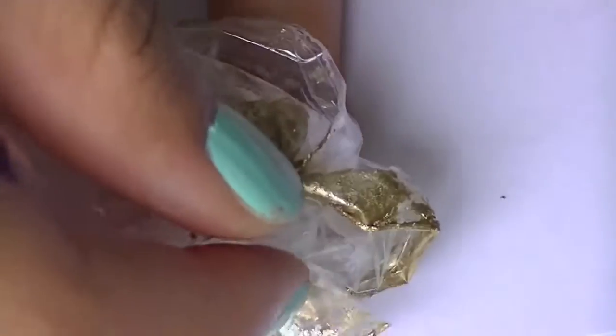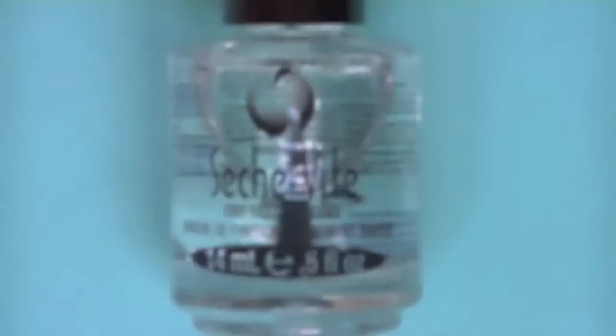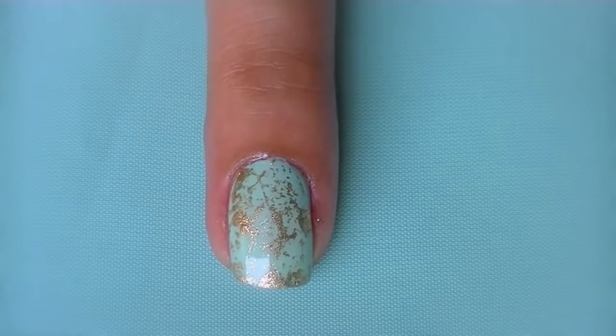Finally, dab the bag onto your nail to transfer the design. Once that's done, clean around your nail and apply your favorite top coat and the look is finished. Thank you.